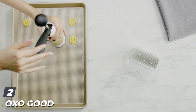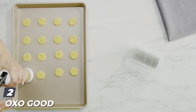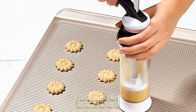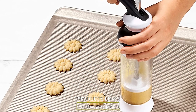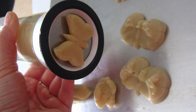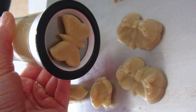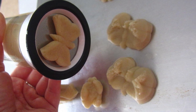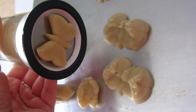Moving on to number two: the OXO Good Grips cookie press set. If you like spritz cookies, you need a cookie press. Sure, you can make the spritz recipe and bake little mounds of dough, but a press gives you decorative cookies with very little effort. Just load the dough into the press and extrude the dough right onto your cookie sheet.